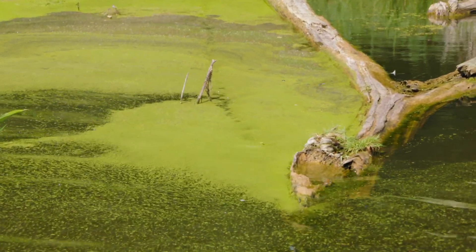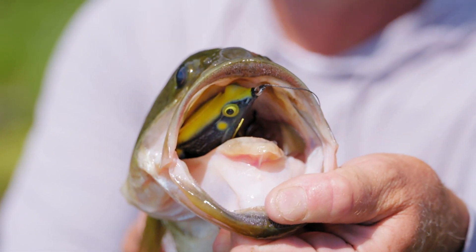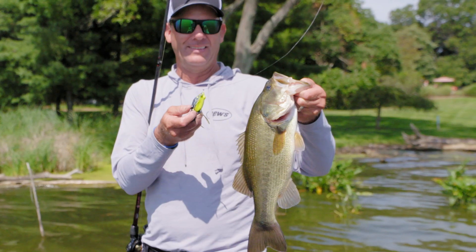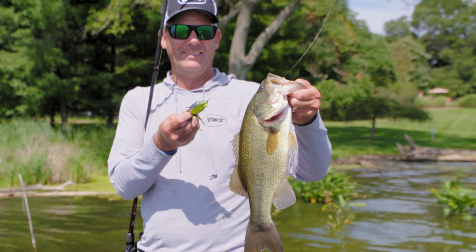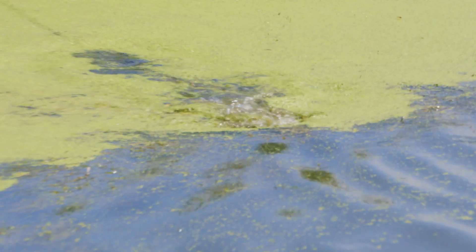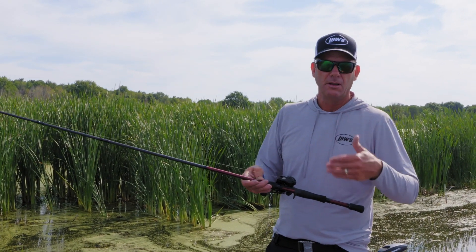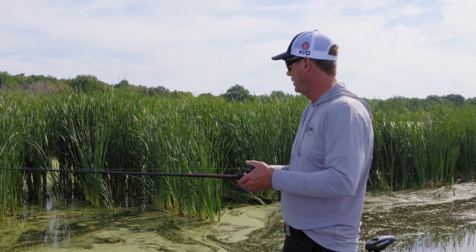It only holds about 50 yards of line with that. If you put fluoro on it — 20 pound — you're only going to hold about 40 yards. So it's perfect because you really can't mess it up. You can fire that frog under hanging bushes and things like that. This is the perfect setup for target fishing with a frog or skipping a jig around docks, overhanging trees, and willows.